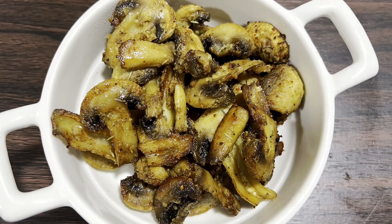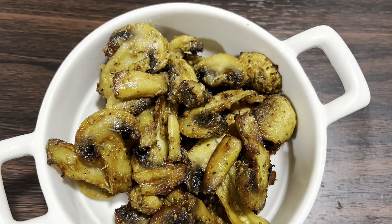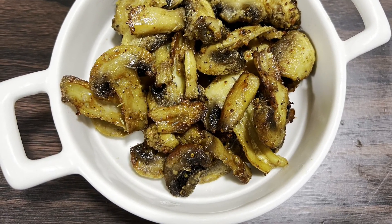Try these roasted butter mushrooms. The complex flavor, mouth-watering taste and meaty texture will leave you craving for more. Whether you are a foodie or just appreciate good taste, these roasted mushrooms are a must try.